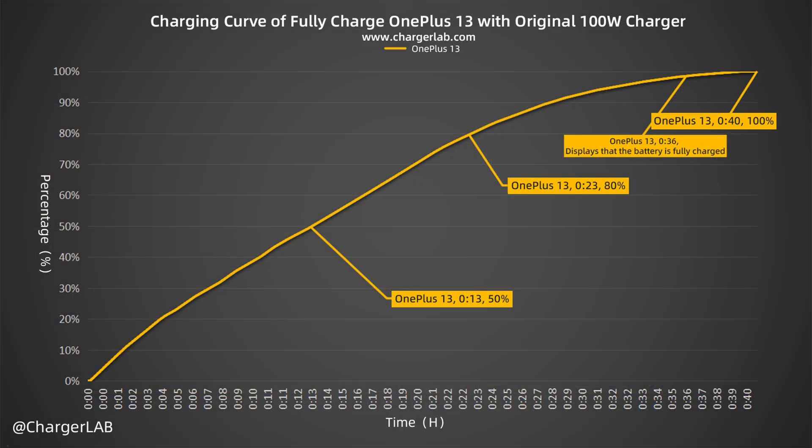From this chart, the OnePlus 13 can reach 50% charge in 13 minutes and 80% in 23 minutes. It reaches 100% in 40 minutes, which is consistent with the claim of 36 minutes to full charge.